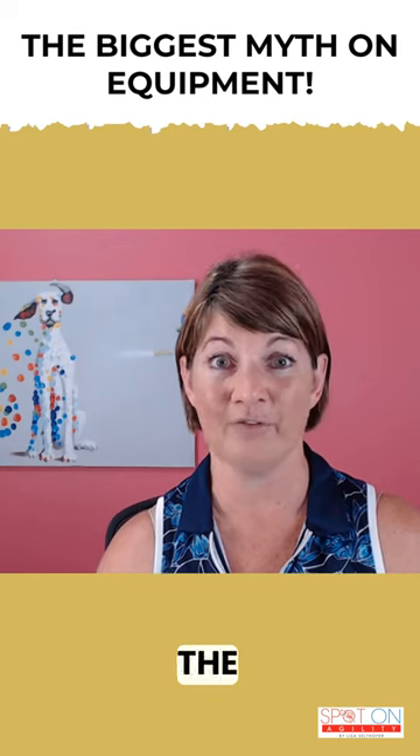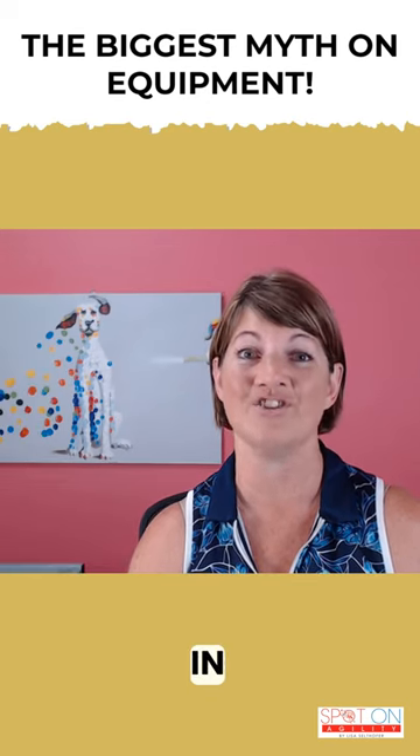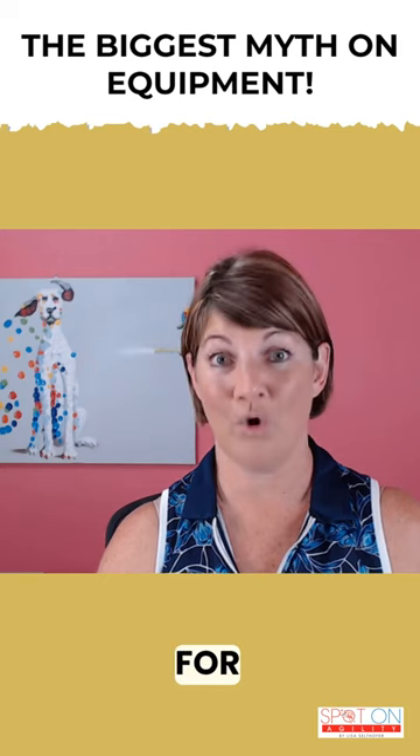Today, I'm sharing the last piece of the puzzle when it comes to getting started in dog agility: preparing for equipment.